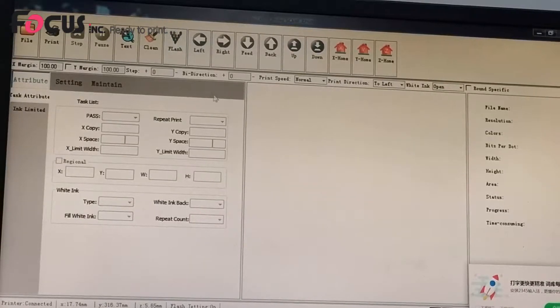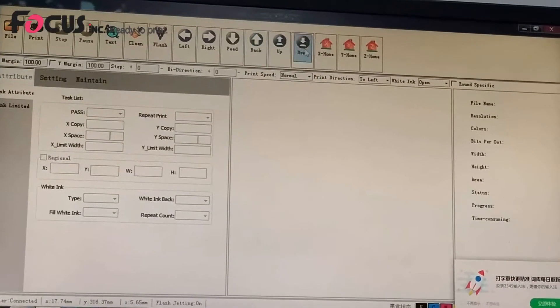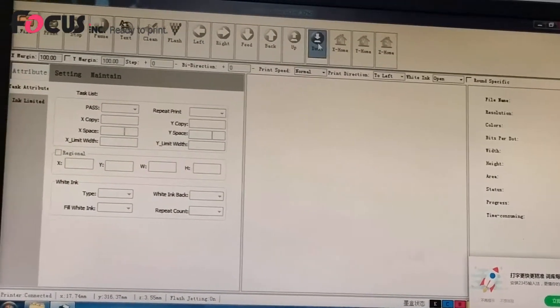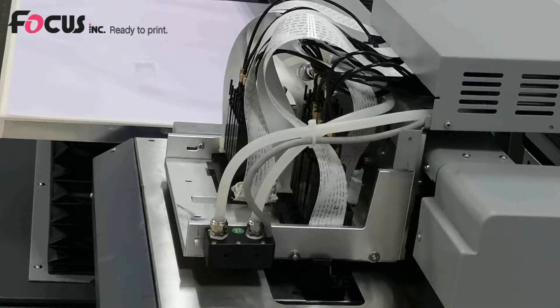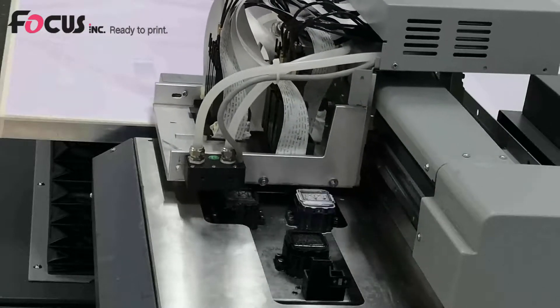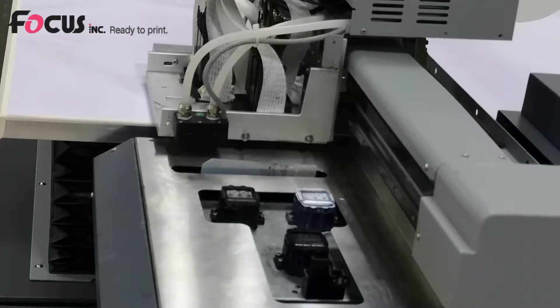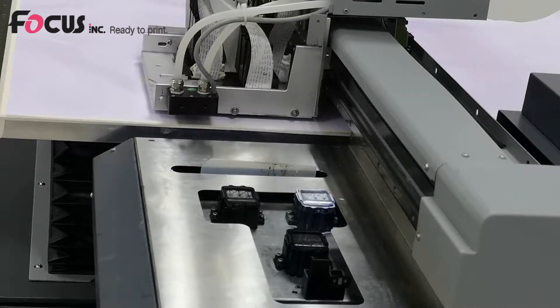First, power on the machine. Move the flatbed down to make sure it will not scratch the printhead when detecting the media. Then move the carriage to the left, little by little, to protect it. Pay attention visually to check the media thickness to ensure the media will not scratch the printhead, then move the table up.